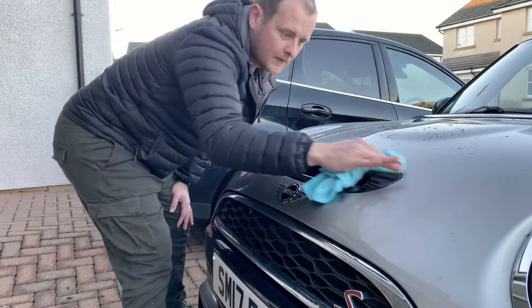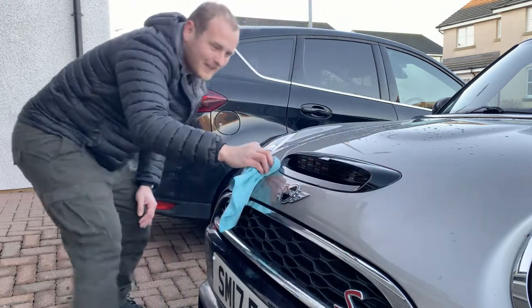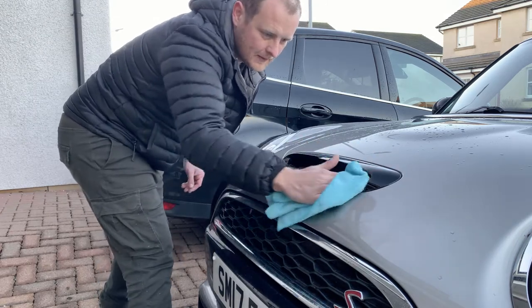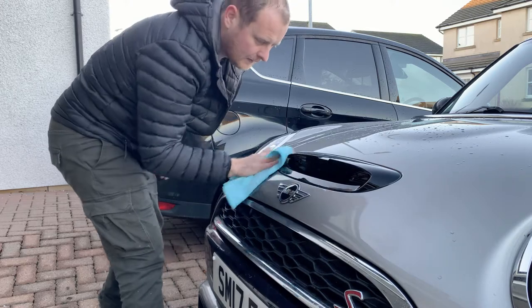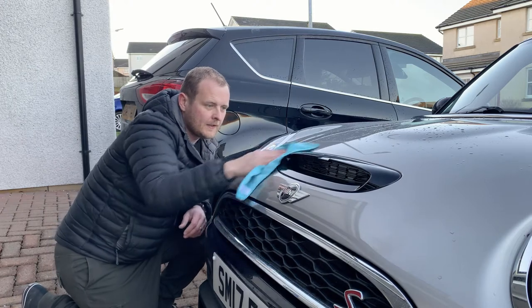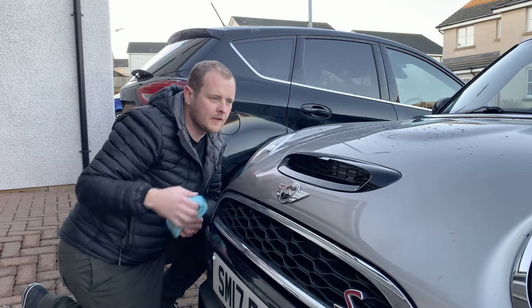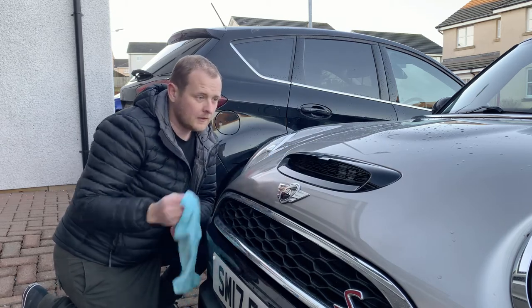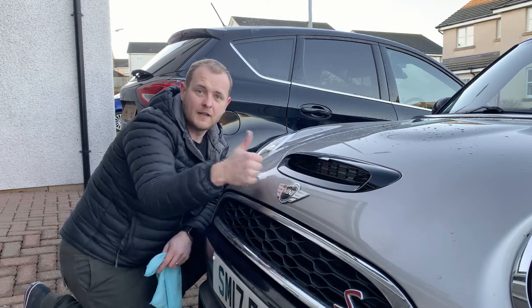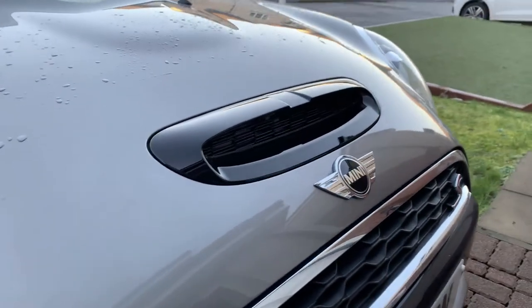That's the scoop installed — wow, it looks good! Really impressed with that. Pleased with the fitting — it clicked in without too much of a problem. Let me just get the T20 torx screw screwed back in and that's it done. That's the installation done, and here is what the scoop looks like.